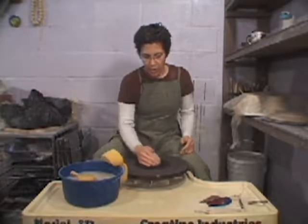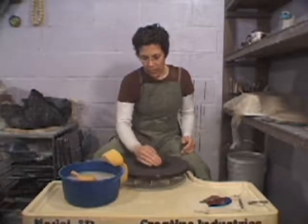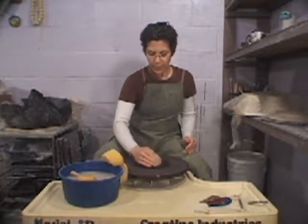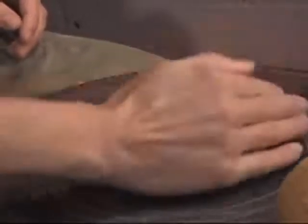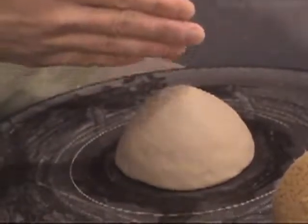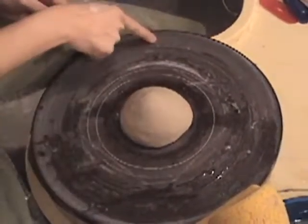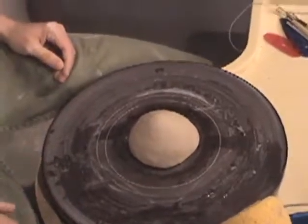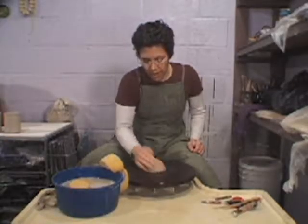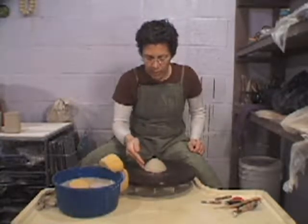The next step: I'm just going to get the wheel going very, very slow and pat the clay with my hand cupped right about 1 or 2 o'clock. I'm often going to make references to a clock, so this is 12 o'clock, 6 o'clock, 3, 9, and everything in between. I'm going to pat the clay with the wheel going very slowly to help attach it to the wheel head.